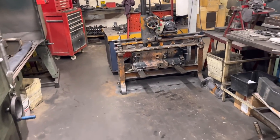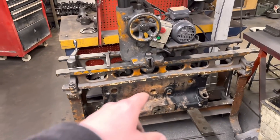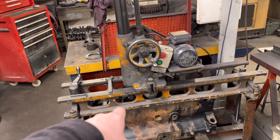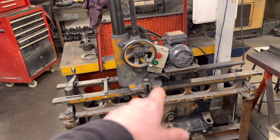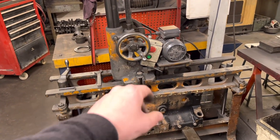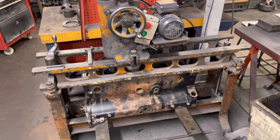We've got the Jaguar 4.2 block up on the boring bar. I'm just going to check to see what sizes are available and then get this one bored out. Hopefully it looks like it's going to clean at half mil, so hopefully those pistons are available and we can get that sorted.